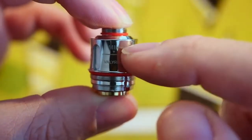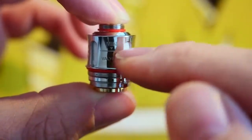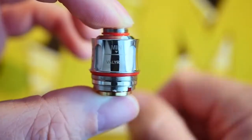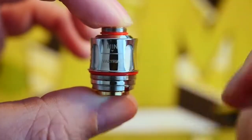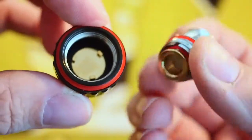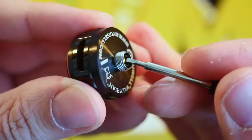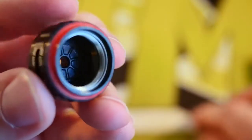I've vaped this tank dry a couple of times, but when your juice level gets below the minimum marking, your chance of dry hits increases quite a bit — because the juice isn't covering all of the cotton and your coil goes all the way up through the middle. It's not detrimental to vape past the minimum line, but you run the risk of more dry hits. Here's the base where your coil head screws in — that's your contact right there. This little contact just comes right out with a tiny screwdriver.